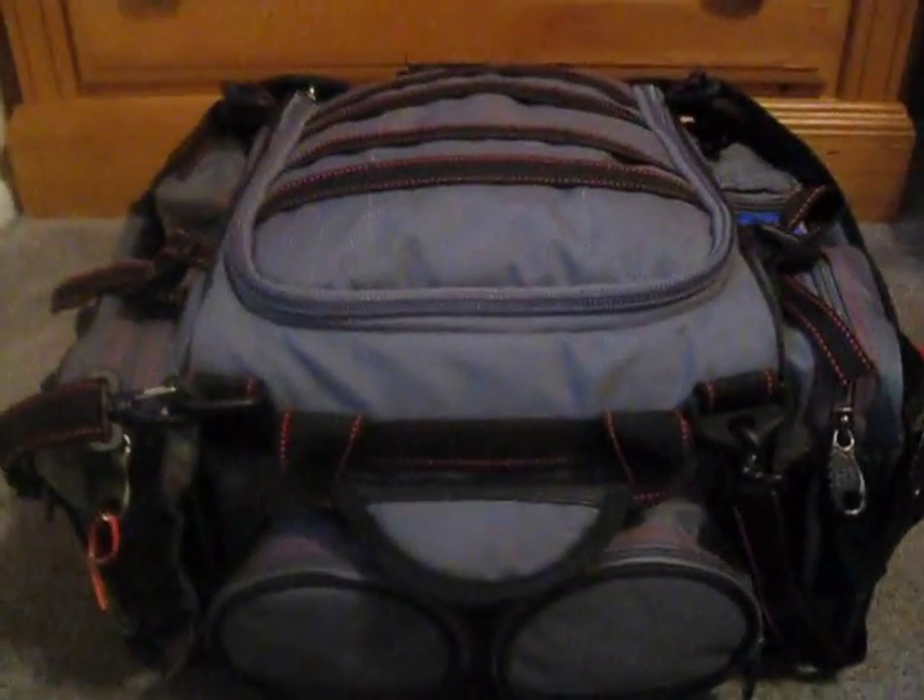Hey guys, this is my tackle box video. This is a Bass Pro Shops XPS tackle bag. It's pretty nice. Let's start right here.